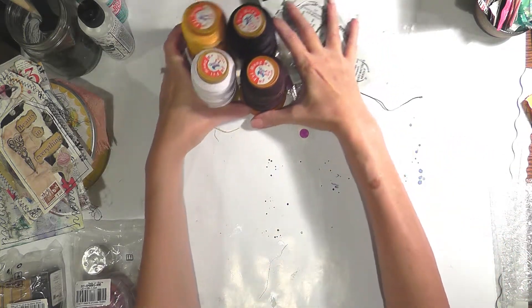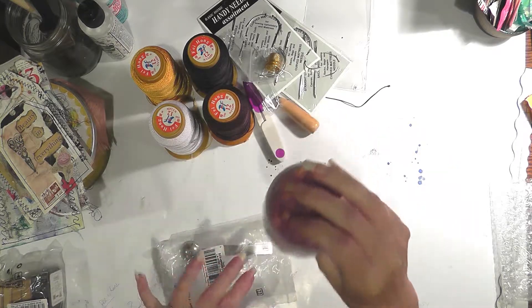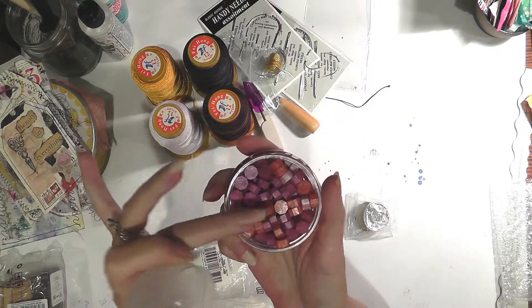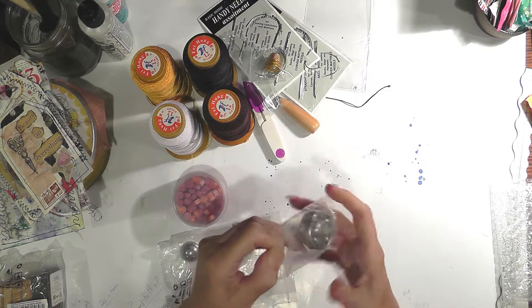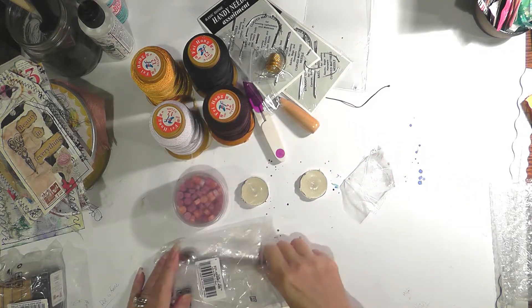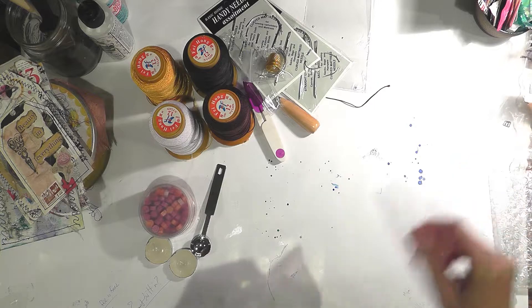Then they sent some waxes — I believe there are 100 pieces in here. It's all sorts of pinks, oranges, and purples. They sent two little tea lights that are a little thinner than a regular tea light, and a little spoon. That is for melting the wax, and I'll show you how to do that and use stamps to make wax seals.